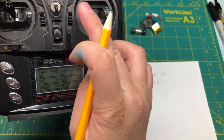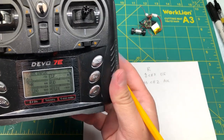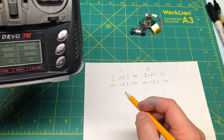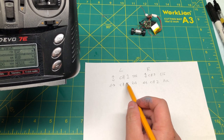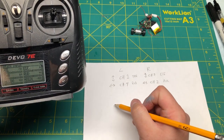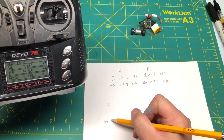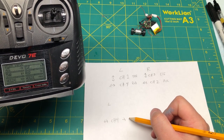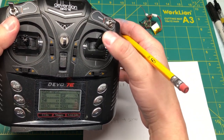The right stick left and right is aileron. Now with these written down, what I want to do is change channel four — which is the left stick left and right — to be my servo. And then the right stick up and down I want to be my throttle for the motor.